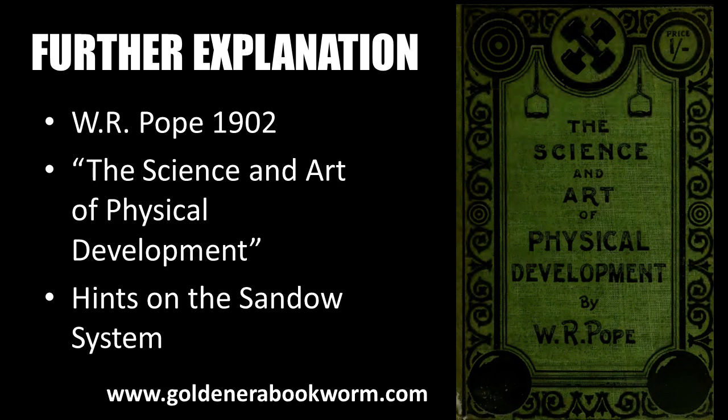The issue of lack of mind-muscle connection and creating appropriate tension while exercising was further highlighted by W.R. Pope in his publication The Science and Art of Physical Development, published in 1902. This great little book gives further hints on how to perform Sandow's light dumbbell system correctly, plus details the diet and lifestyle habits one should incorporate for maximum success. It's also available on my website.